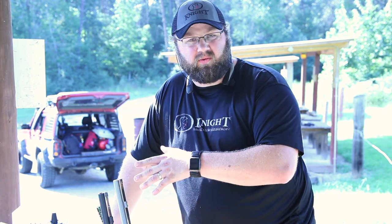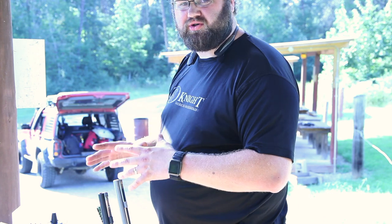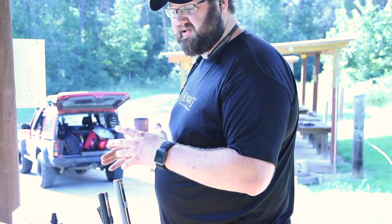This is Justin Perry with Knight Rifles. Today we're going to show you how to load a rifle and the proper way to load it. A few basic things: when you're wanting to shoot accurate with a muzzleloader, consistency in loading is key.